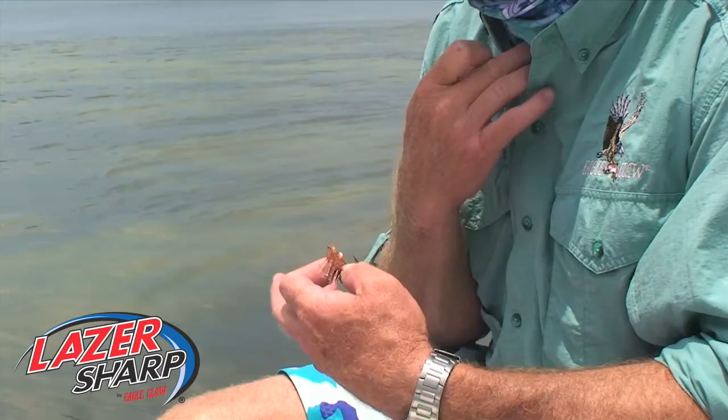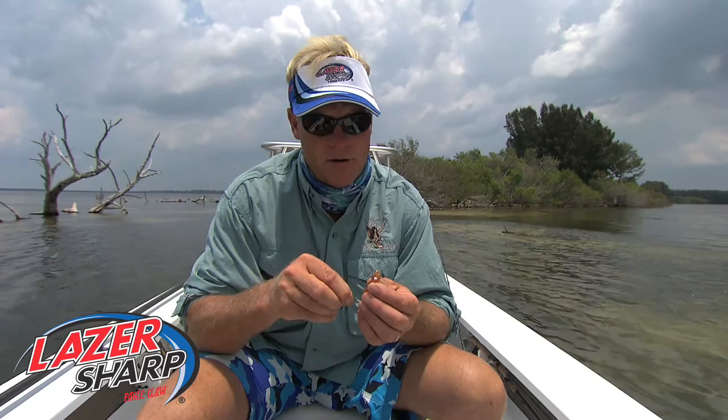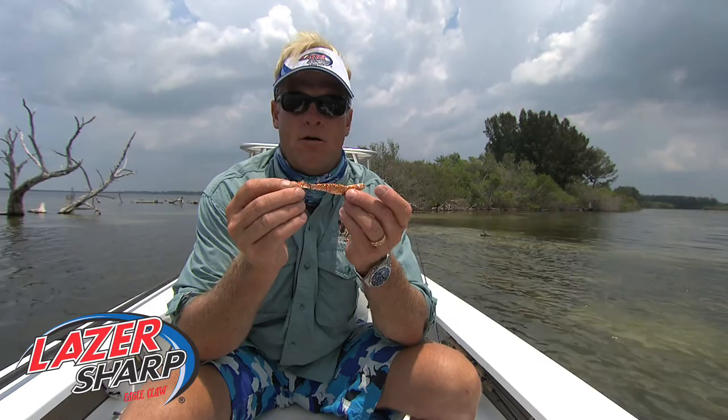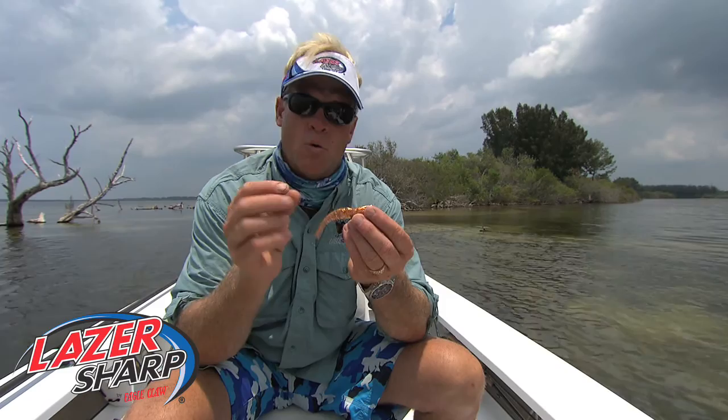So what I like to do in that situation, I'll take an octopus-style laser sharp circle hook and I'll take the hook out of the soft plastic shrimp and go right in through the tail — just as if I'm rigging a live bait, a regular live shrimp. That also enables me to cast that shrimp a lot further than I would if it was rigged with the other hook or if I was hooking it in the front.